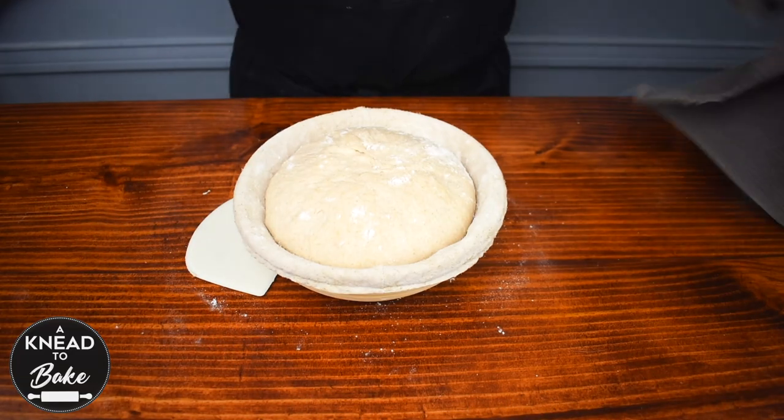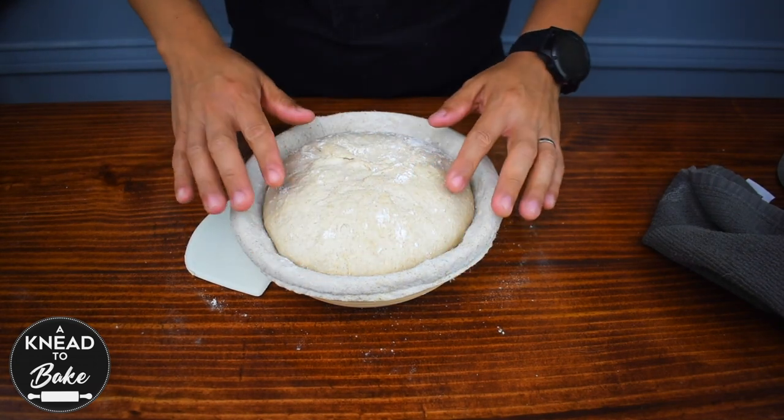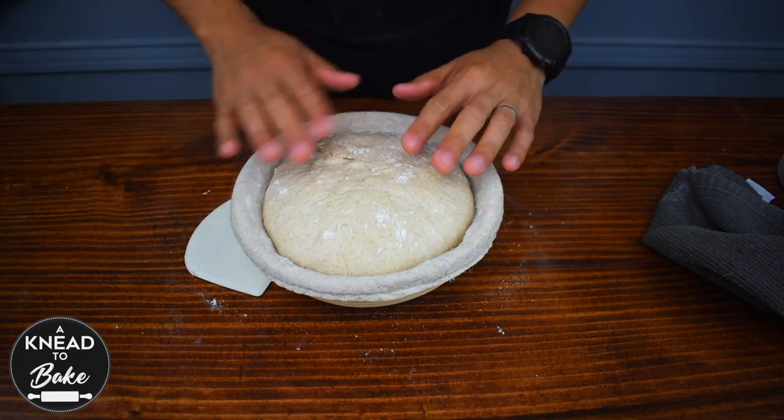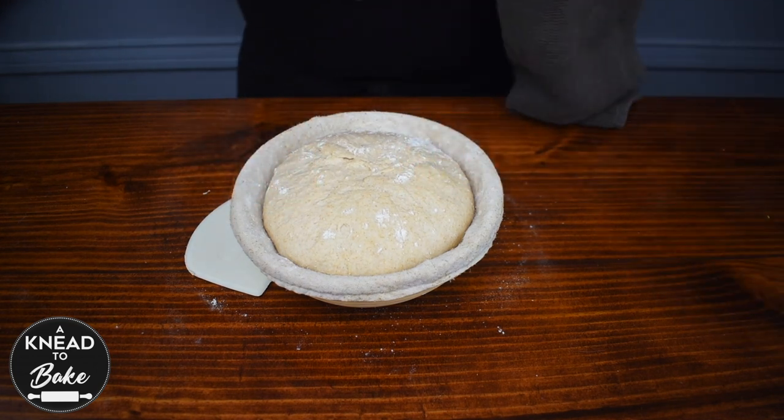After two hours, your dough should look like this one — it has grown in size and it is ready to be baked. So for now, I am going to place my dough in the fridge while I prepare my Dutch oven.